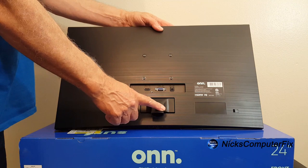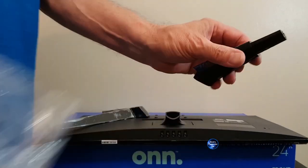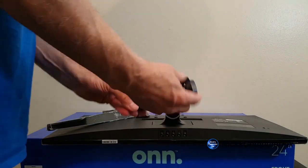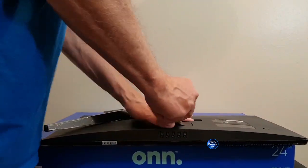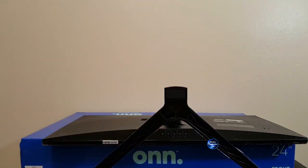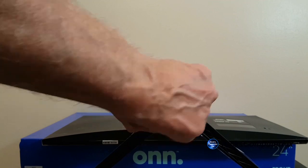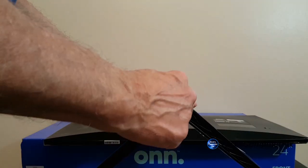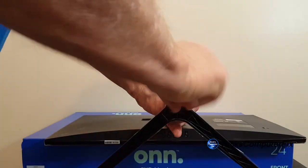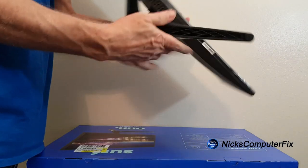We also have the stand right here. Speaking of the stand, assembling it fully requires three pieces, and counting the two screws that need to be screwed in on the bottom, that's five pieces total. You will need a Phillips screwdriver to accomplish this — that's not included, but the screws are.